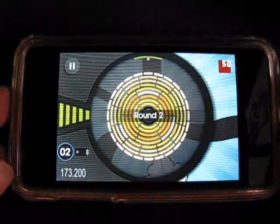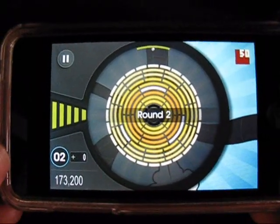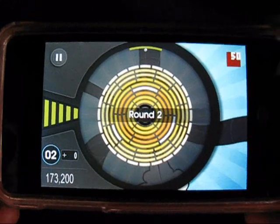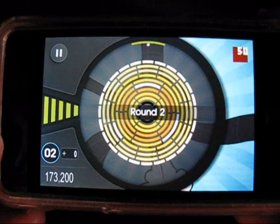Hey everyone, AppSmile.com here, taking a look at Round Third's first game in the App Store. This is Radio 50, and as you can see, it's pretty much a new take on a classic breakout idea.